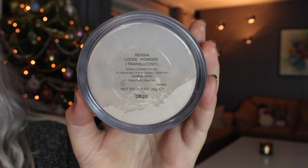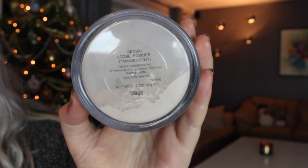To prevent the concealer from creasing I'm going in with a loose powder to bake my under eyes. As you can see I'm holding my shirt up to protect it from powder. Pressing in the powder underneath my eyes makes it really flawless and last all day. I'm also using the same powder all over my face just as a regular face powder.